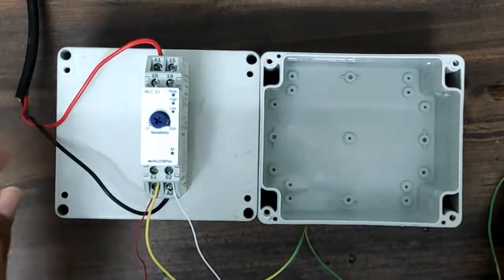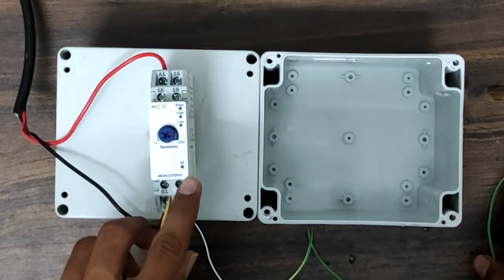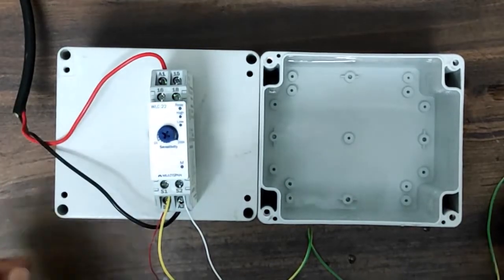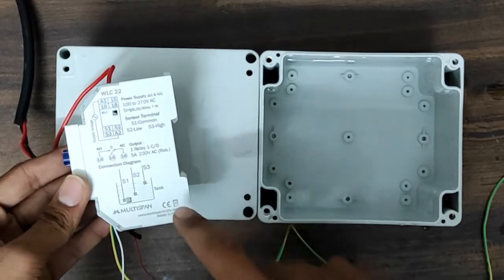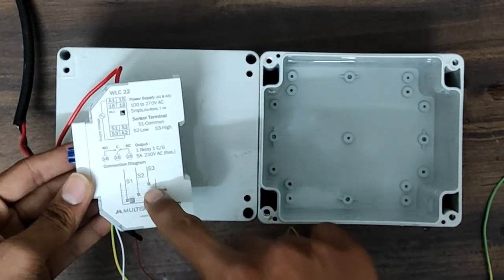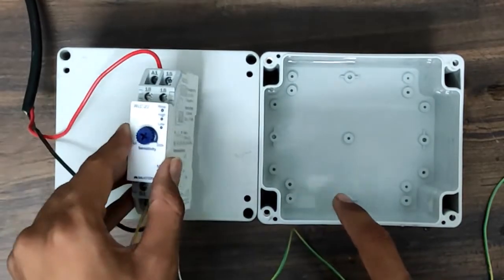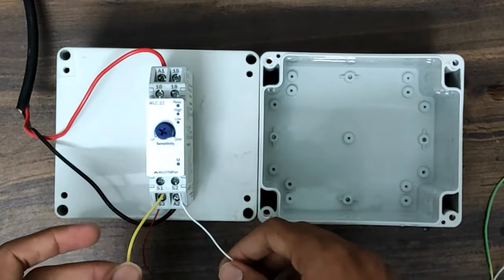Now you can see one setup with water and the controller — Multispawn make, model WLC22. You can see here S1, S2, and S3 — three sensors available for water indication and controlling purpose. S1 is for common, S2 is for low, and S3 is for high. Now we will put S1, S2, and S3 inside the water.